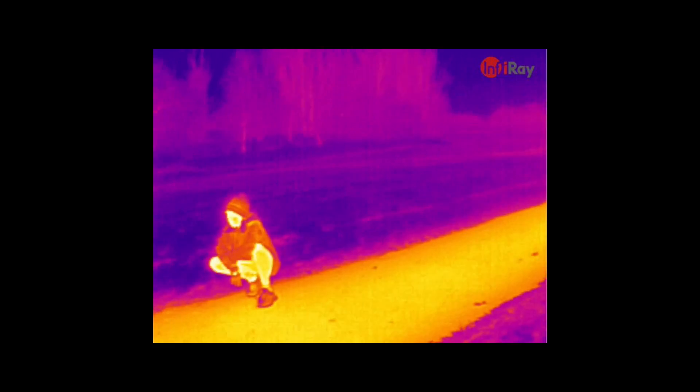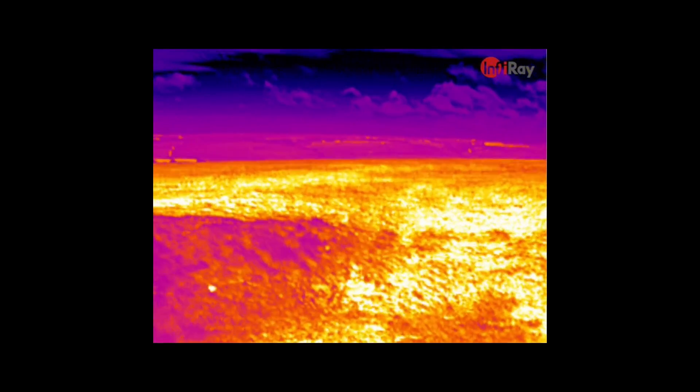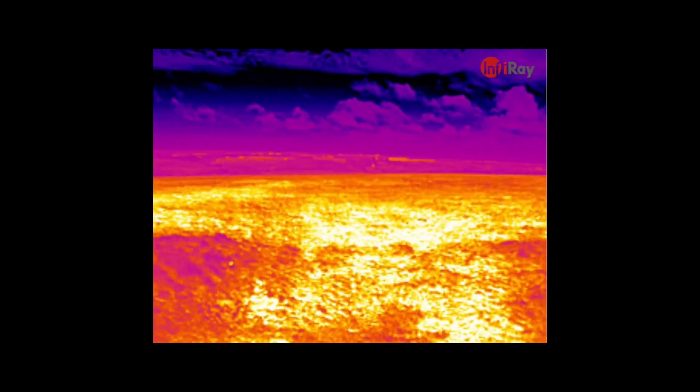Over the last few weeks I've spent time with this camera testing it in various situations. I've taken it out and about with the family and the dog, to give you an overview of the kind of image you can get from it.